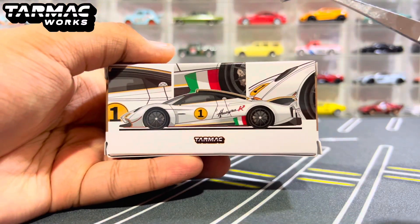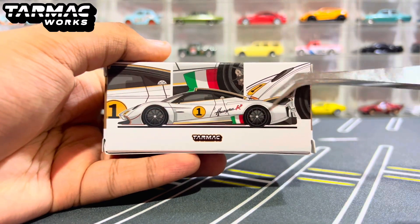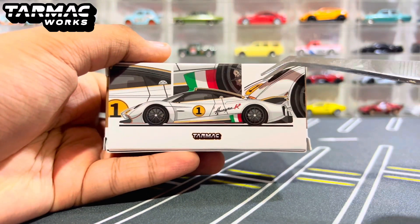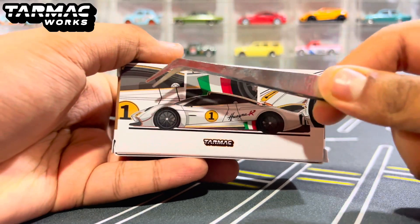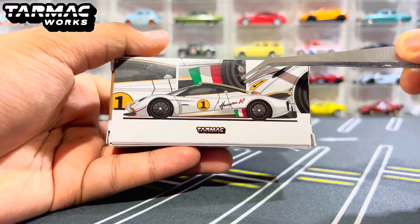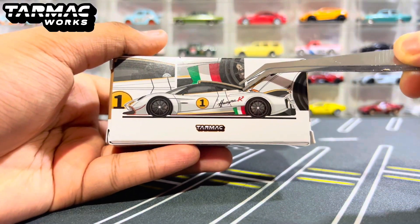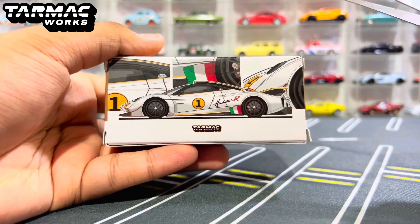Here we have a very nice, detailed illustration where it shows the side of the car and then shows a bit of the details of the side, the front side, the middle part of the car, and also near the bottom left of the car where it shows the Italian flag, which is very nice.